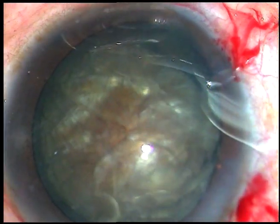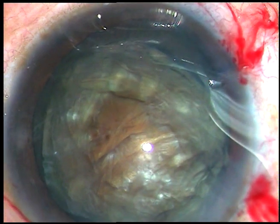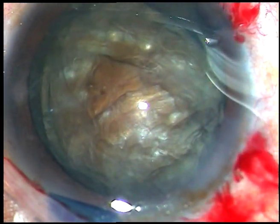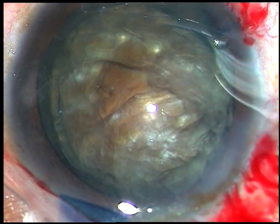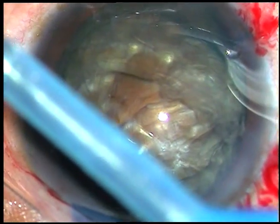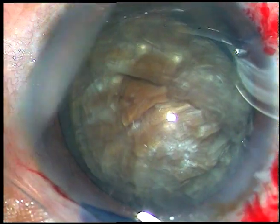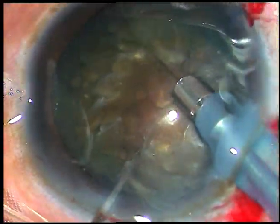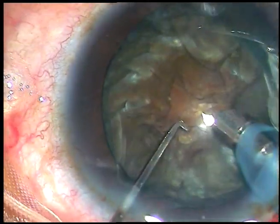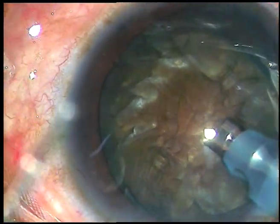Now viscoelastic substance is injected again. We can see that this is a brown cataract and it is quite hard. The machine being used is Oertli Catarhex 3. FECO power being used is 85 percent. Vacuum is 450 millimeters of mercury. I am in FECO 2 mode from the very beginning and this is what I call the submarine chop.